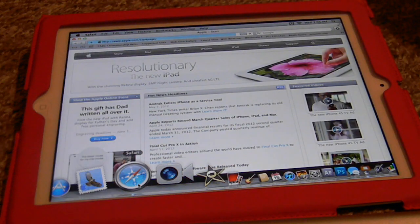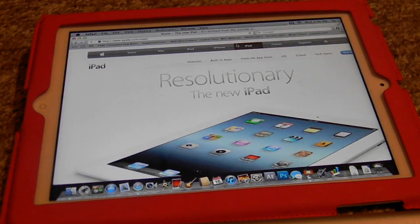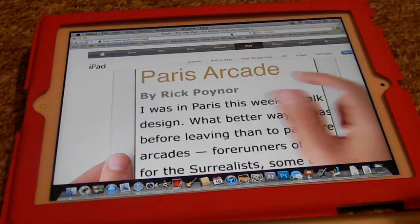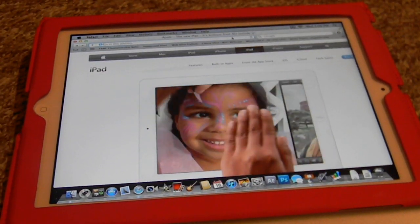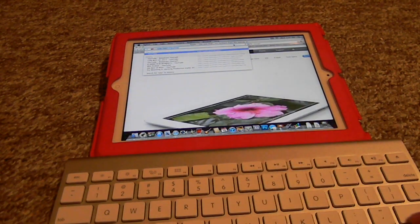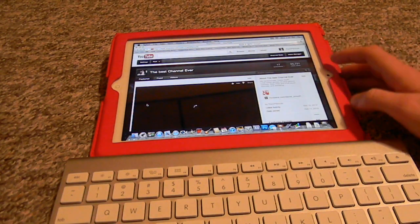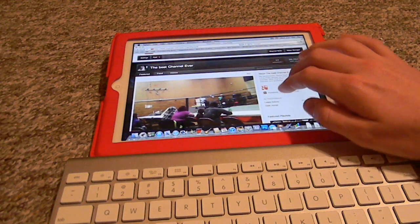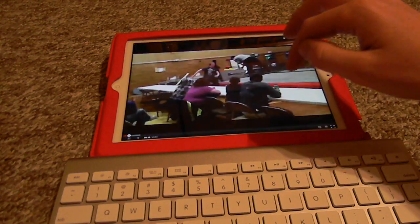Browsing the web actually works pretty nicely through Safari. The new iPad does playback quite smooth on there. Once again, Apple keyboard. We'll go to YouTube, go to my channel — which by the way if you haven't already, check it out. Two-finger scrolling works by the way. Video playback is quite smooth and full screen actually works.